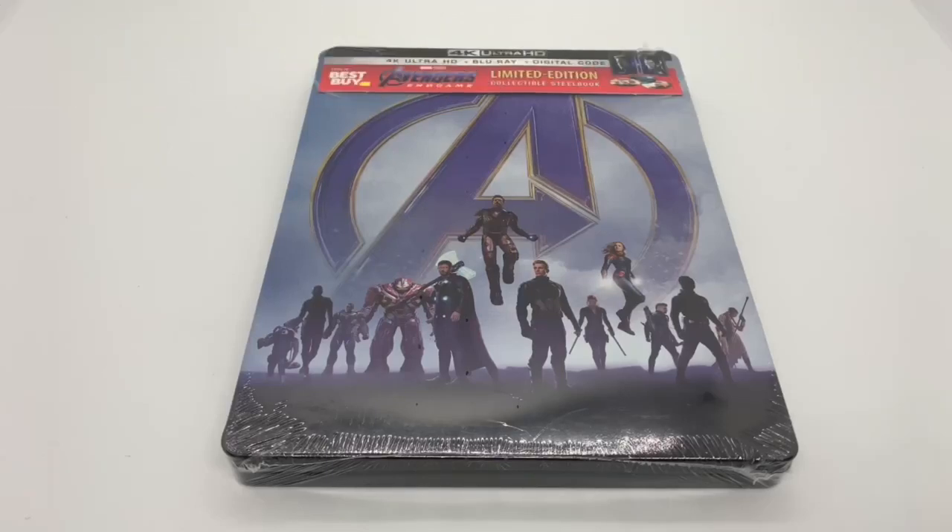Alrighty guys, Mark the Llama here with another unboxing for you today. This time I got the Best Buy exclusive steelbook of Avengers Endgame. I'm going to do a quick unboxing and see if this is worth picking up. Let's get started.